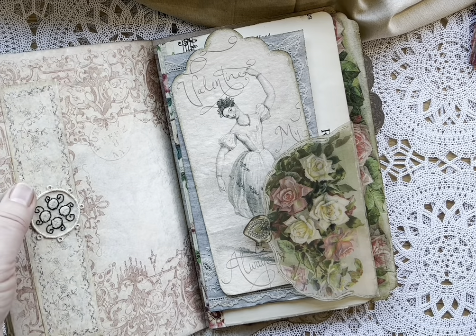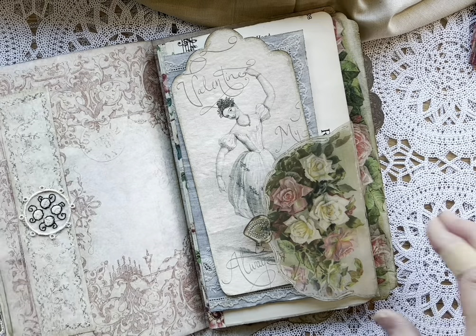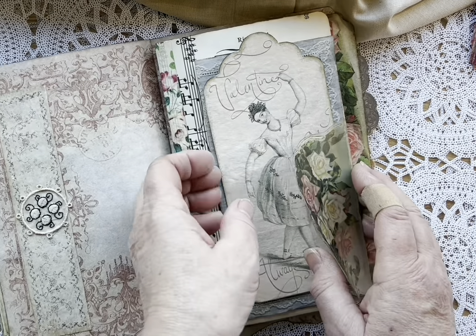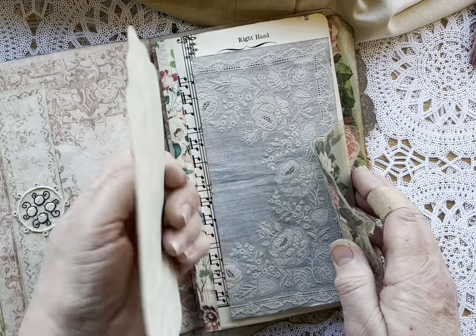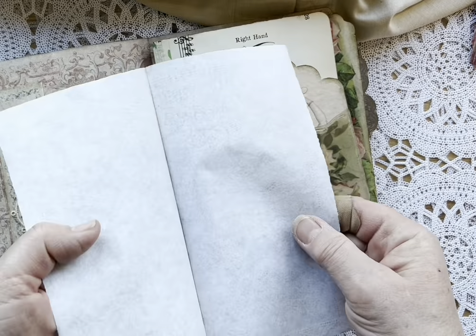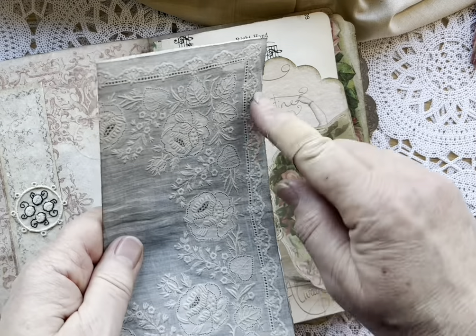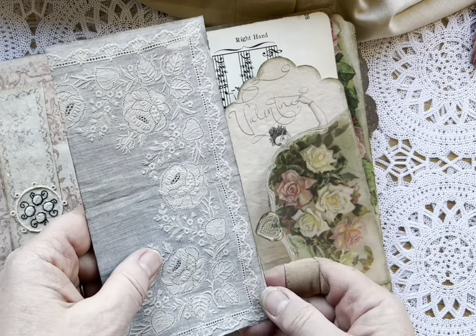Beautiful stitch to a piece of stiff net. These other digitals will be in the notes below. More of Paper Cameo. I'm not sure where this one came from, but I will be doing journals with these beautiful scanned antique linens — the detail in them is just amazing. They came out so well.